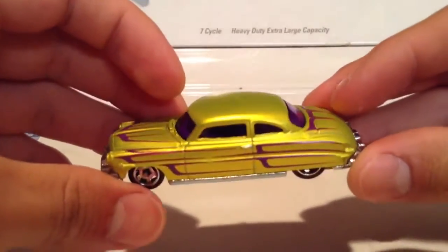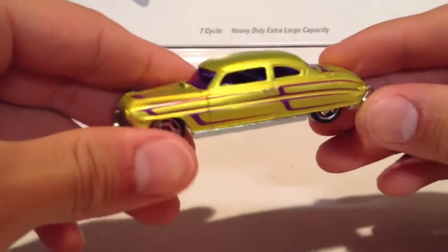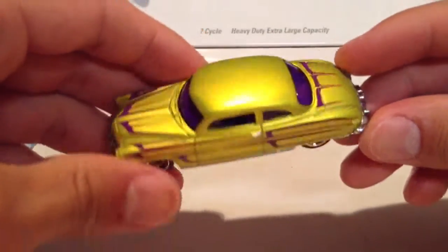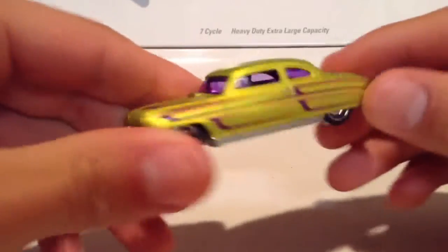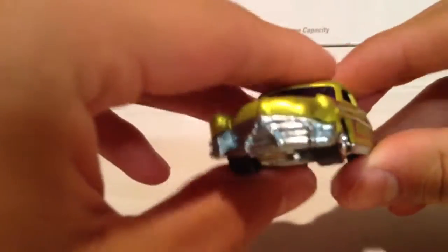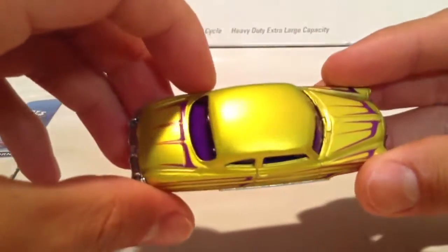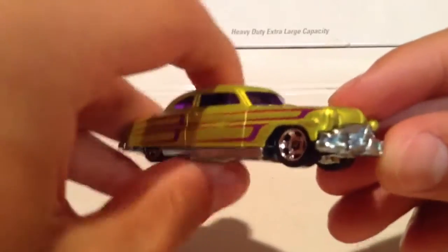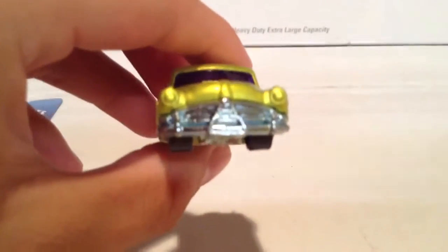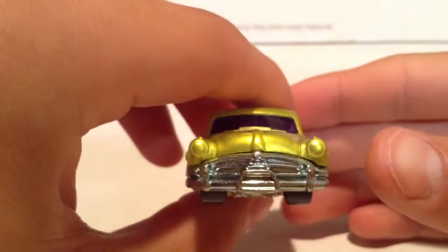Interesting color combination — I wouldn't say it's beautiful. Kind of interesting, I like it, it's weird though. Got the purple interior. If you ever see this in real life, the purple interior with this yellow and purple paint, it'd be bizarre. People would say you ruined the car, but it's a Hot Wheels car, so it's okay, it's a toy.